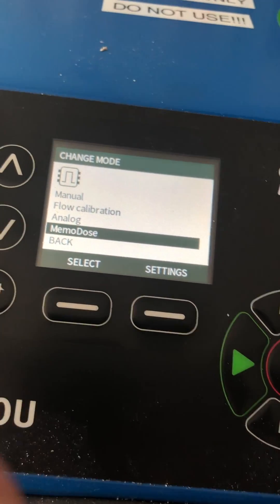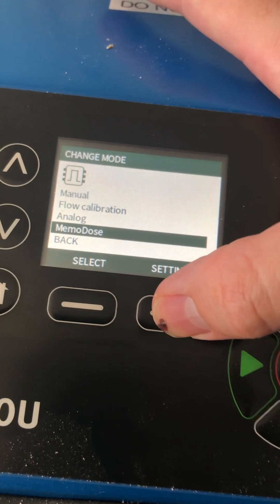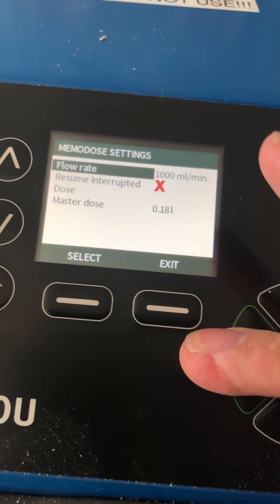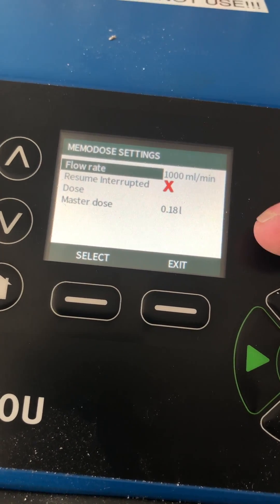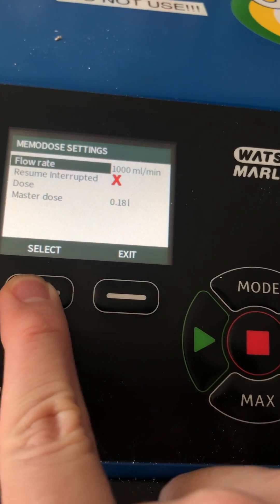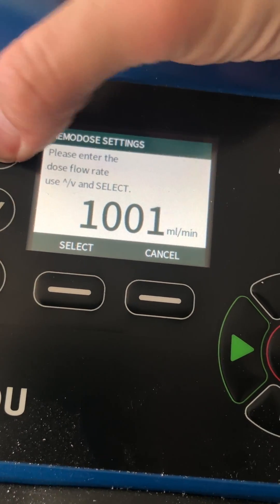I'll start with what memo dose does and how to change the parameters. Essentially, it's a dose function for this pump. What you want to do is hit the settings. Once you go into settings, you can tell the pump what flow rate you want and what dose size you're looking for. To do so, you just hit select and adjust with the arrows.